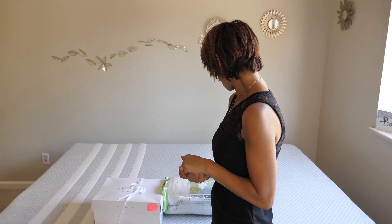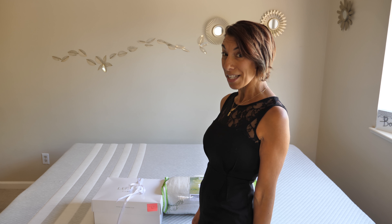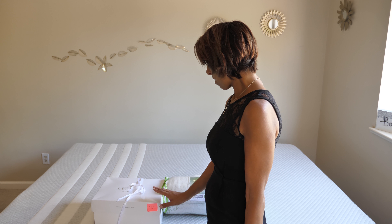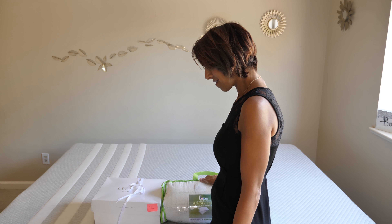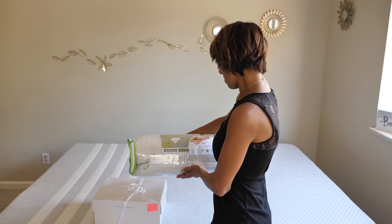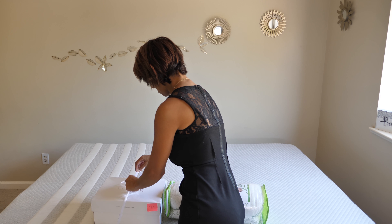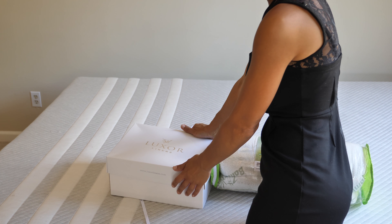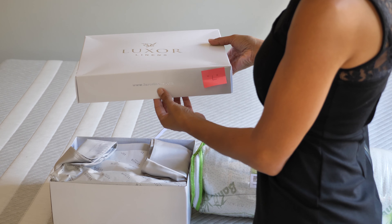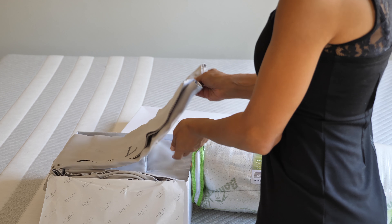Hi guys, today is a special video — we're going to show you what's inside this beautiful box that came to us from Luxor Linens. Along with this box, which has a sheet set, there also came their bamboo memory foam pillow. First of all, let's see what's inside this beautiful box. It reminds me — this may be a good present for Mother's Day, which is right around the corner.